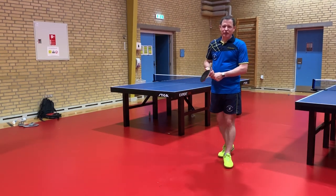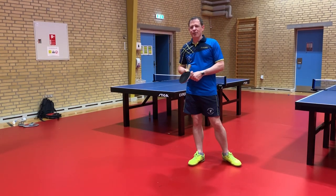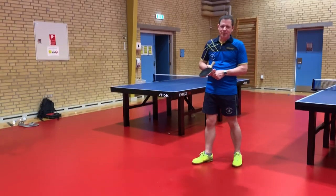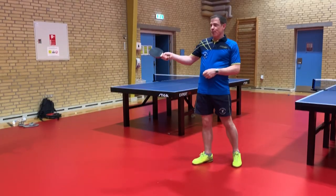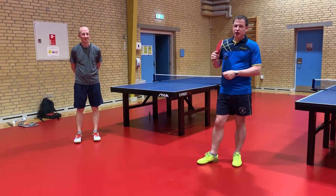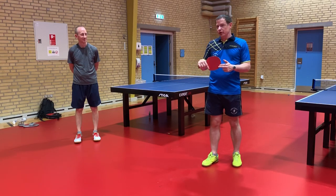Hi, this is Rory Scott with my next YouTube video. I'm here today at the B75 International Training Camp as one of the coaches. This is Ben who's going to assist me today with the shot. We're going to be looking at the backhand chop block with long pimples.